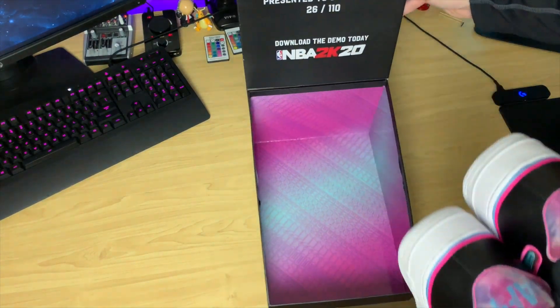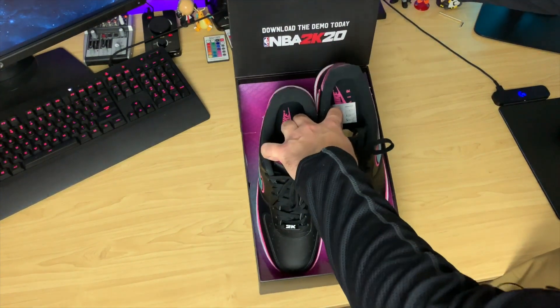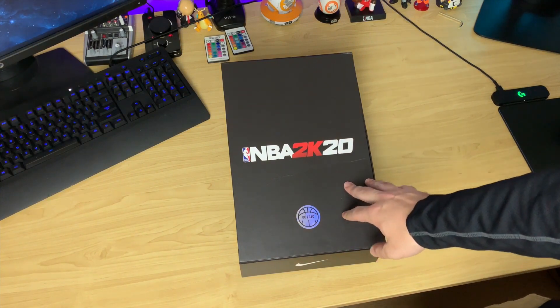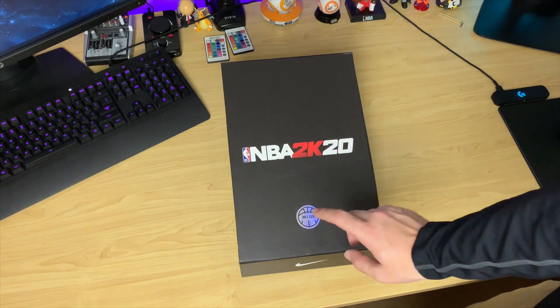The box itself on the inside — it does say 'Welcome to the next' on the inside right there. Really cool design. I'm probably just going to keep these in the box forever. In 100 years, in the year 2119 or 2120, this might be worth $100 — no, probably worth like a million. Inflation is going to be insane. But yeah, that's the NBA 2K20, 26 of 110, Air Force One Miami Vice Editions. Thanks to 2K for sending that through.